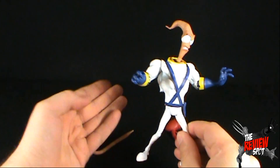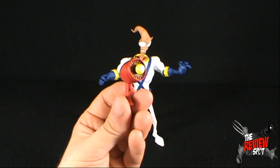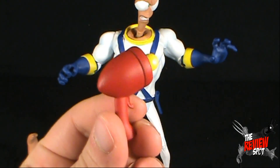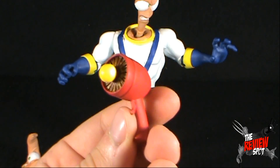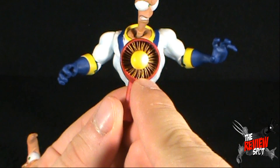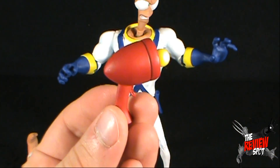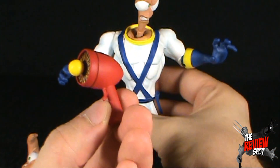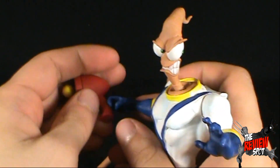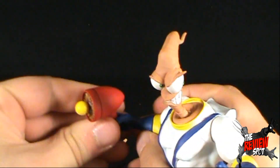He does have two accessories. First, he comes with his plasma blaster, which looks like it was yanked directly out of the game. It's a nice coloring — we've got the dark crimson red on the gun body, a darker goldish yellow on the inside, and a yellow tip at the end. He only has one closed hand that can hold the plasma blaster, so let's get that into his hand.